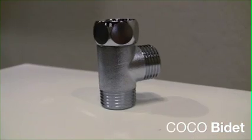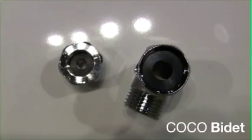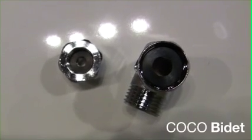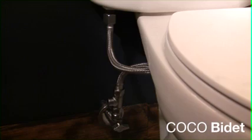Disconnect the water hose that is attached to your water valve. Now connect the T-valve connection to your water valve. You may or may not need to use the adapter that is provided depending on the size of your water valve.